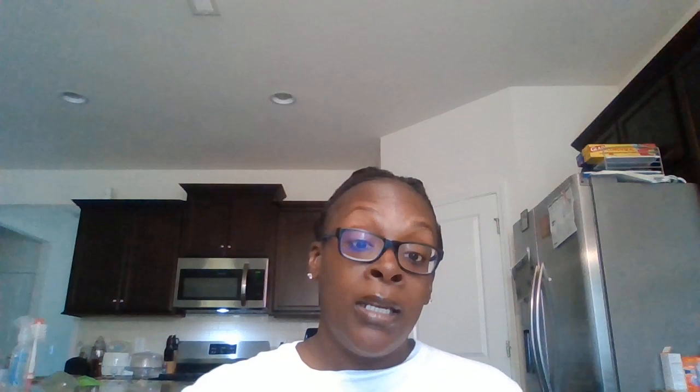I thought this book dealt with self-esteem because DW thought that her unicorns did not look like unicorns, so she began to be sad. Arthur helped her with her self-esteem by saying we can just make new ones. He also respected the fact that his sister wanted him to do a project with her, and he thought it wasn't going to be fun, but he ended up having fun anyway. This book also shows children creativity and imagination, because they use simple household items — beads, a shoebox, and things around the house — to make a kingdom.